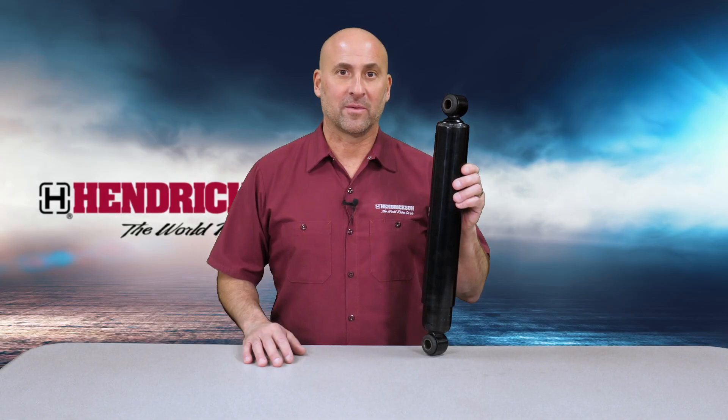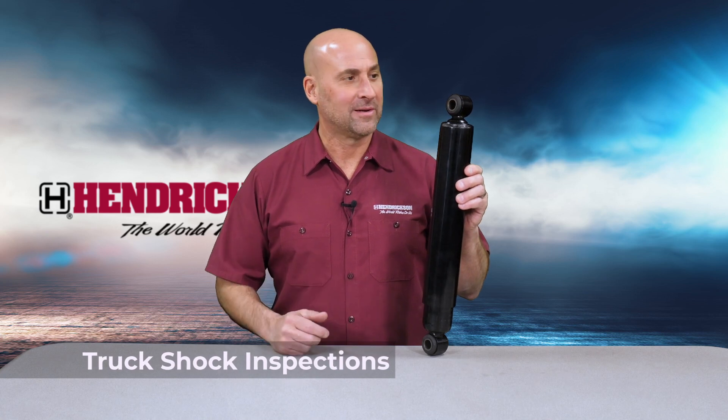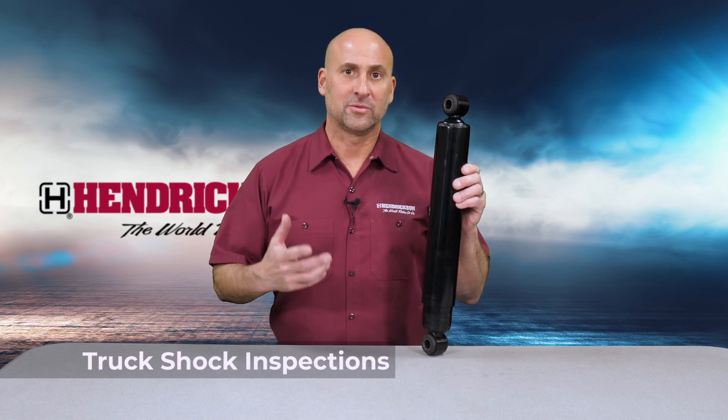Hey, it's Steve. Today, I want to talk to you about performing a proper shock inspection on your truck. Shock inspections include two different types: number one is a visual inspection, and number two is a performance inspection.